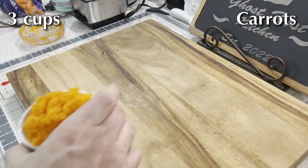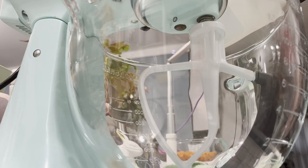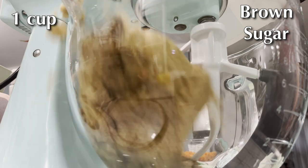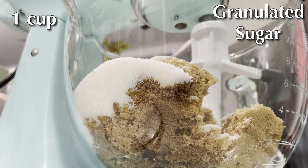Make about three cups of grated carrots — we're going to use these in our cake. Once you have that, you're going to add about a cup of brown sugar and also a cup of white granulated sugar to a mixing bowl.